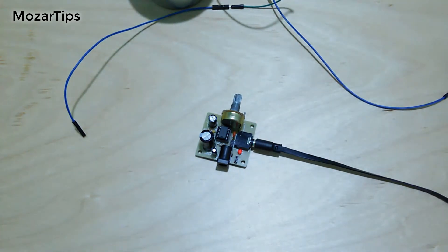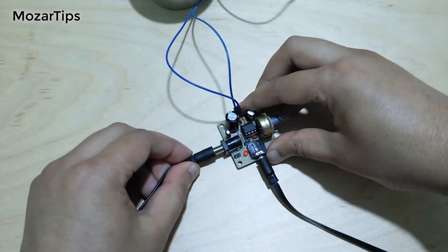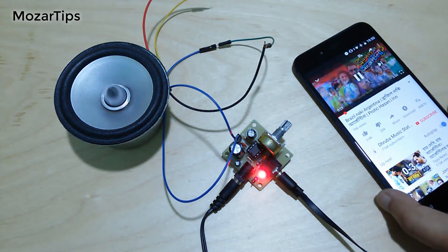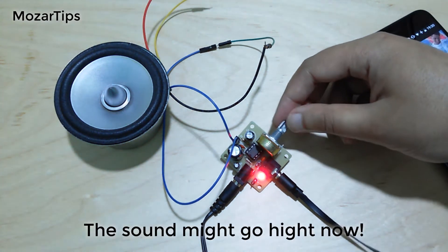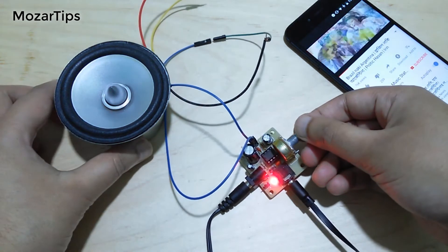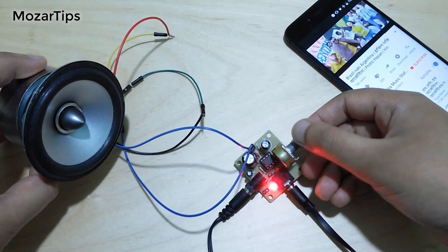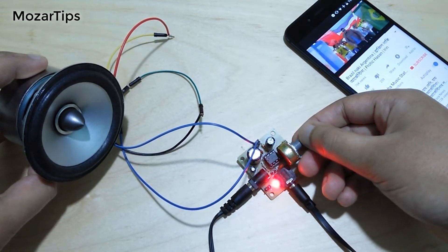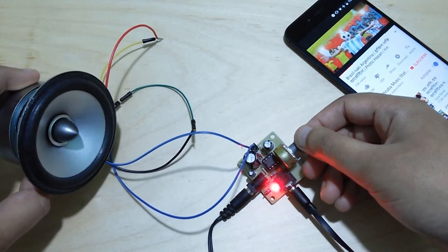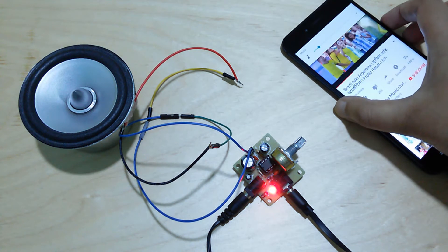Let's try with a small speaker. I've also tried with a 75 watt speaker and it sounded amazing.